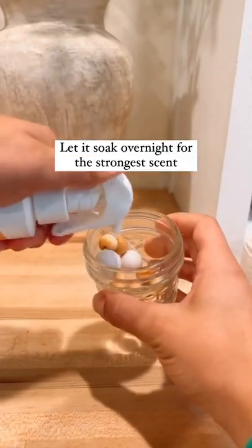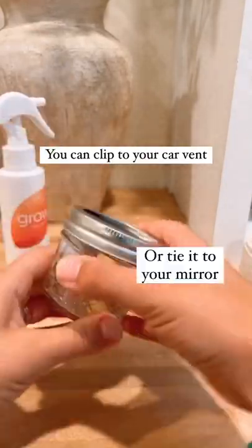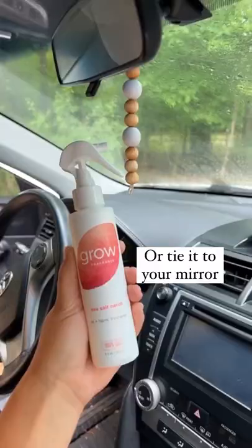Let it soak overnight for the strongest scent. You can clip it to your vent or tie it to your mirror. Look how cute!